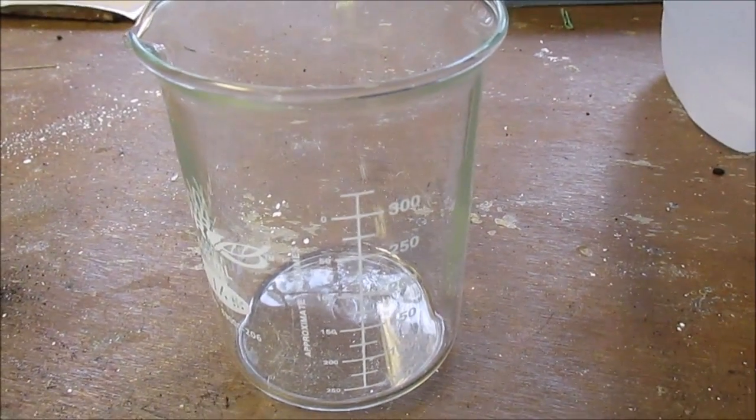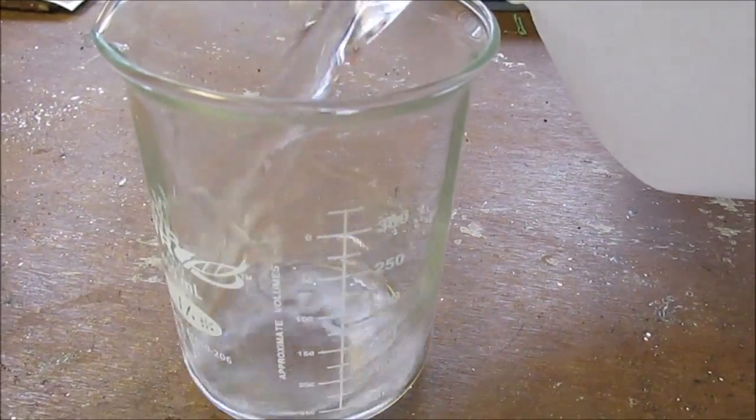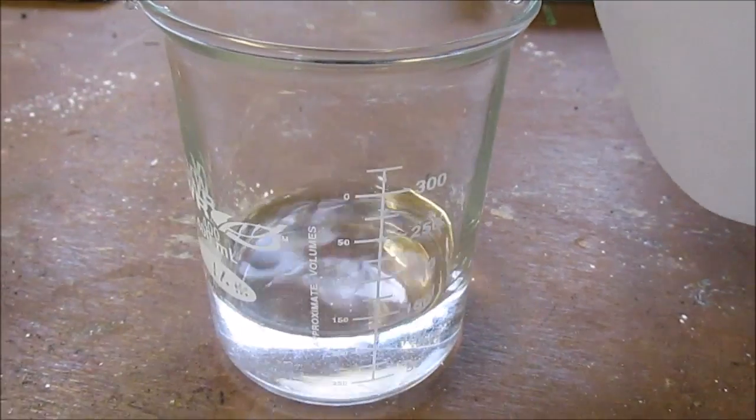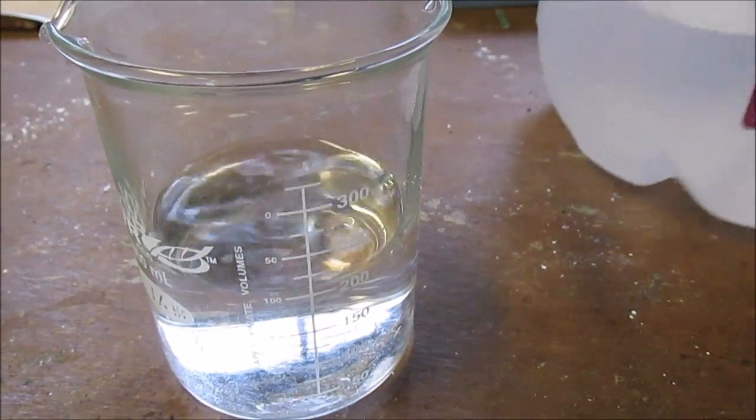Since this is an aqueous reaction, you're going to need some water. I'm just going to take about 100 mils of distilled water — actually, I think I'll go for 200 mils. Okay, a little bit more visible. There we are.